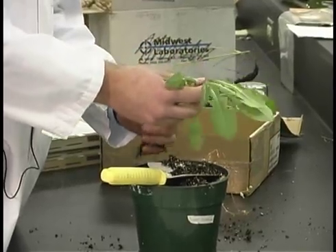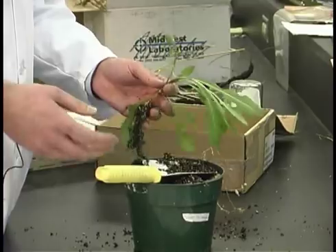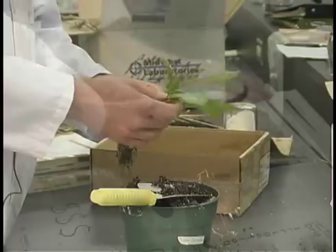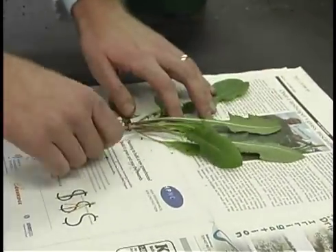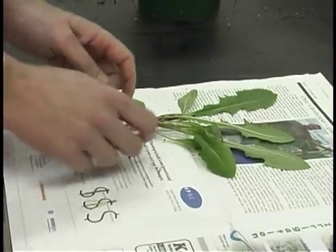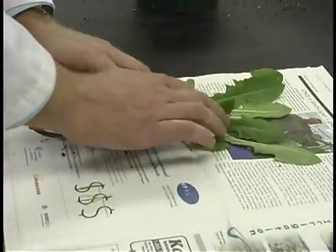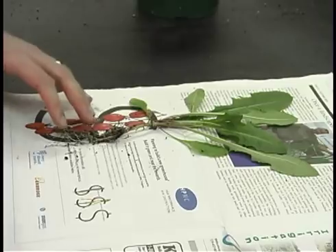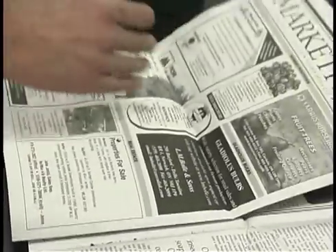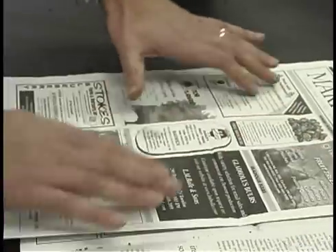Now in this example we don't have the flowers and the seeds, but if you are in a situation where you can get those, that is a big help to us in identification. Then place it on a newspaper, just as I'm doing here, spread it out a bit. This is just to press the plant and keep it in a somewhat fresh state, but to preserve all the features of the plant we need for identification.